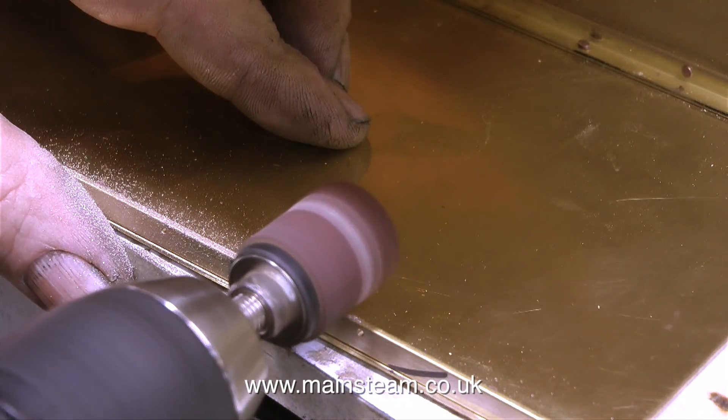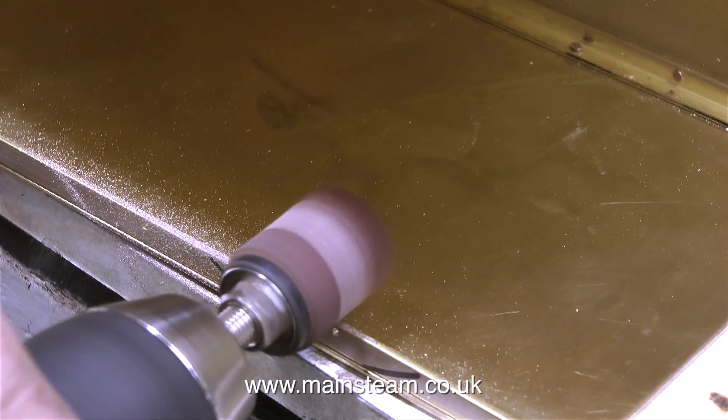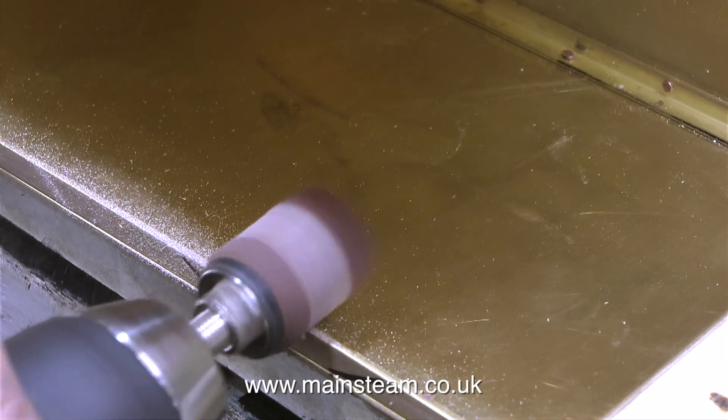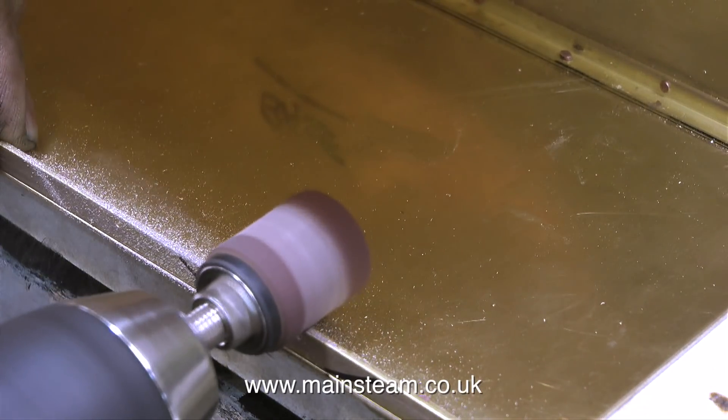I need to shape some of this brass angle on the sides to allow the gas tank to sit in place easily. The gas tank is a slightly larger diameter on the base where it's folded over than it is on the main canister. I sat the gas canister on top of the tank and drew a line round the base with a felt tip pen.